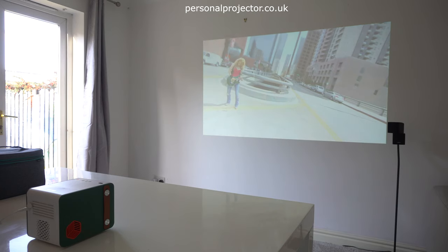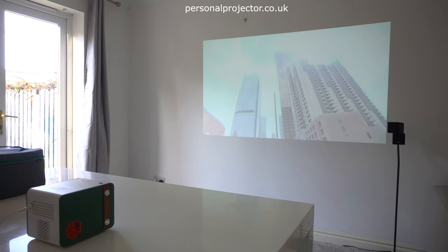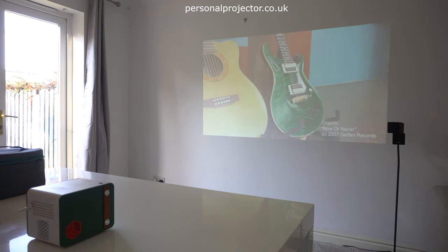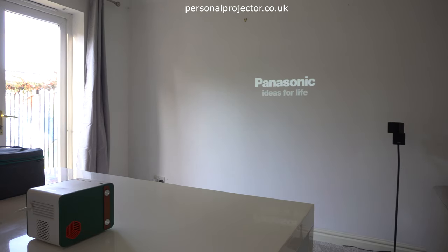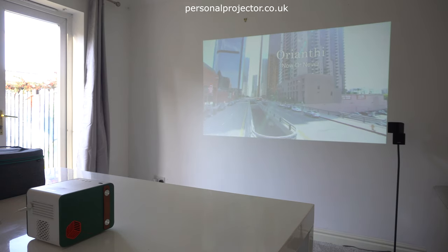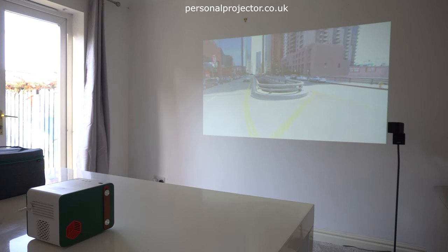The only downside we can see at the moment is that some people may prefer a slightly smaller and lighter projector, as it's 2.3kg and 19cm by 15x15, so it's not as portable as some projectors. But other projectors won't have the powerful speakers built in. If you have an external portable speaker already, you could simply connect that and save half the weight and size. But if you're looking for an all-in-one solution, you can't go wrong with the BenQ GS50.